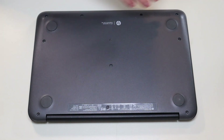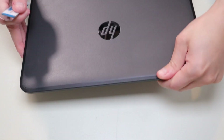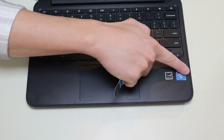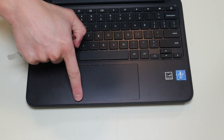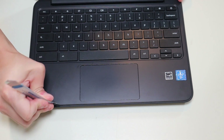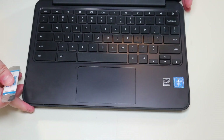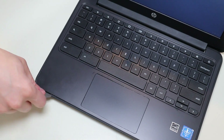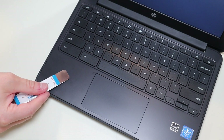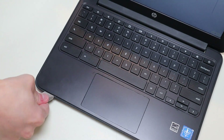After the screws are removed, I'm going to take my small flat pry tool, flip the computer over, and go along the seam between the palm rest and the bottom case to pop the palm rest up. Now this may be a little bit of a process — it is kind of difficult to get it to pop up, but just go slow. Don't put the pry tool too far in; you could damage some internal components. Keep it on the edge and firmly just pop the palm rest up as you go along.